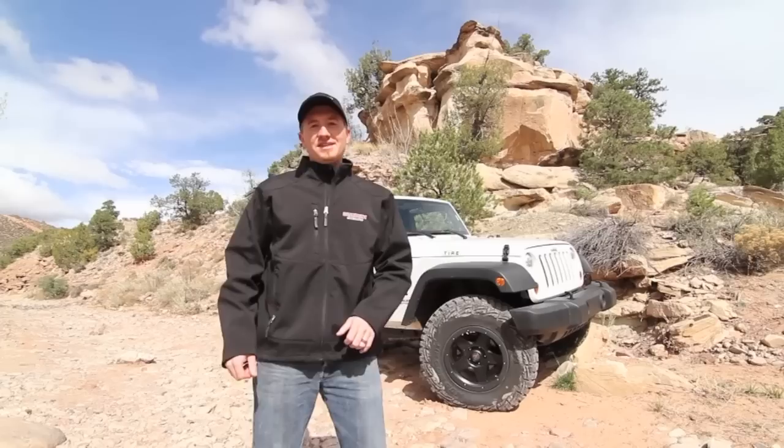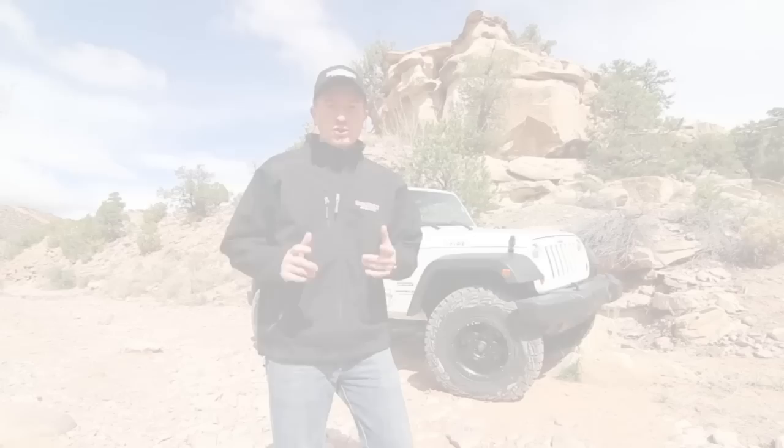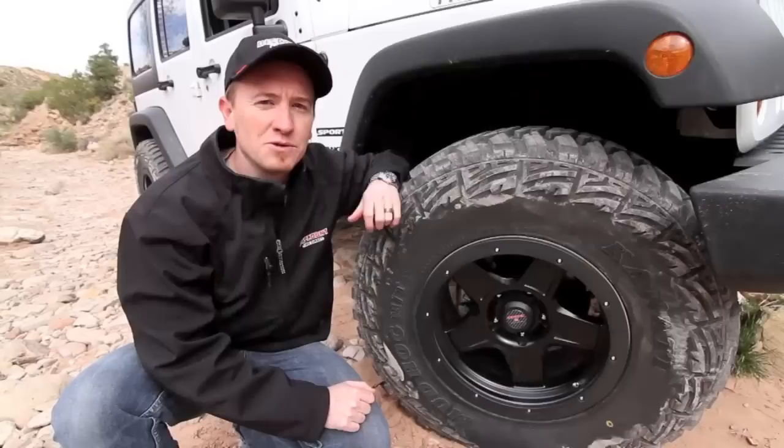When you think of Moab, you think of slick rock, slick rock, and more slick rock. But the truth is there's slick rock, sand, dirt, gravel, mud, and everything in between. So it's really important when you come out to a type of terrain like this to have a product that can handle it all.